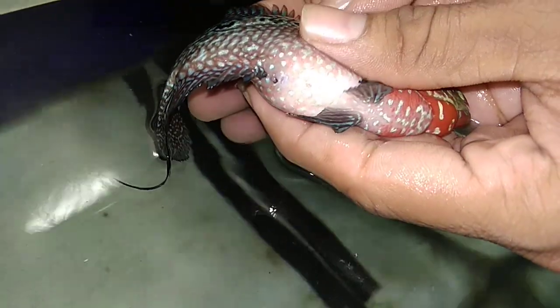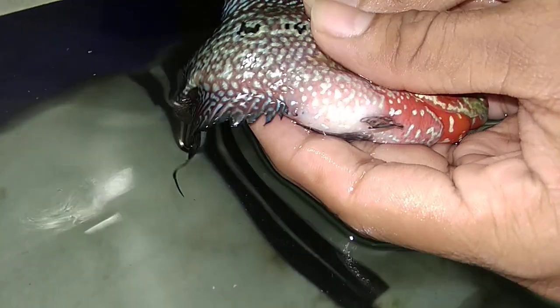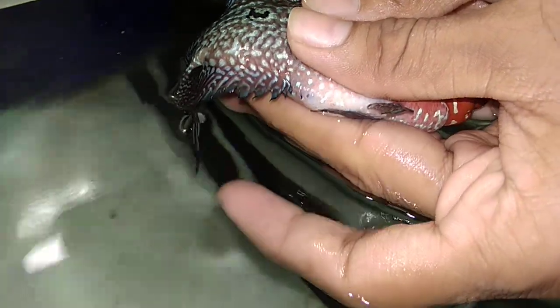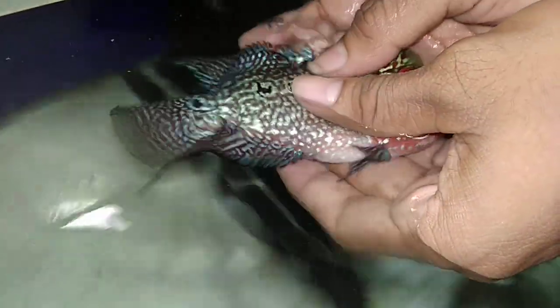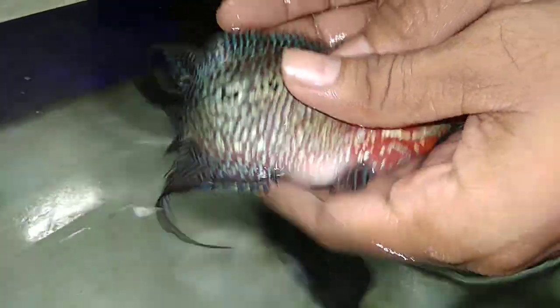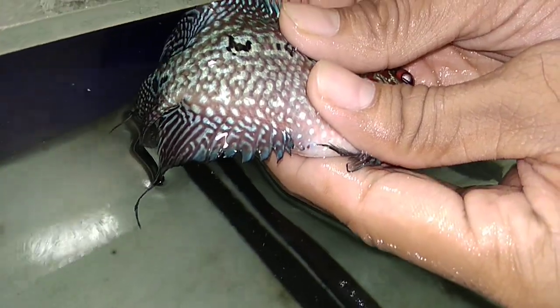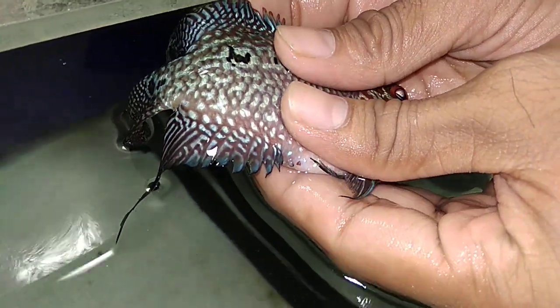Make sure you do not squeeze too hard — if you do, you can damage the organs internally. That's very rare if you follow the process shown in the video. You can do this occasionally because you might have to do it 4-5 times a month.